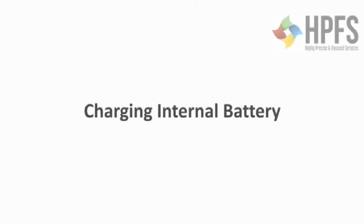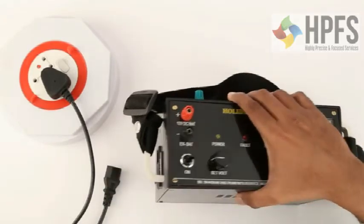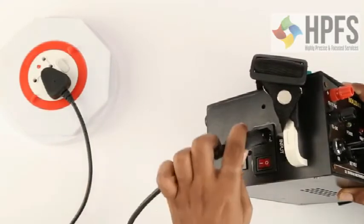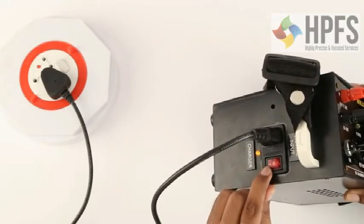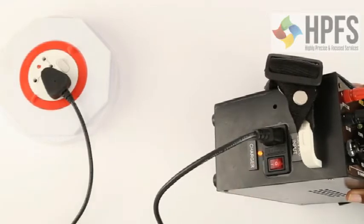Charging the internal battery: switch off the instrument and insert the power cord into the receptacle on the right side of the instrument. Switch on the mains power at 230V AC. Full charge is indicated by the amber LED on the side panel. There is no harm to the charger or battery even if the charger remains connected thereafter.